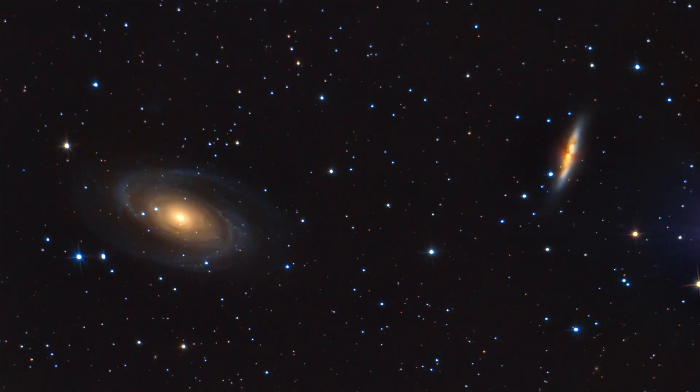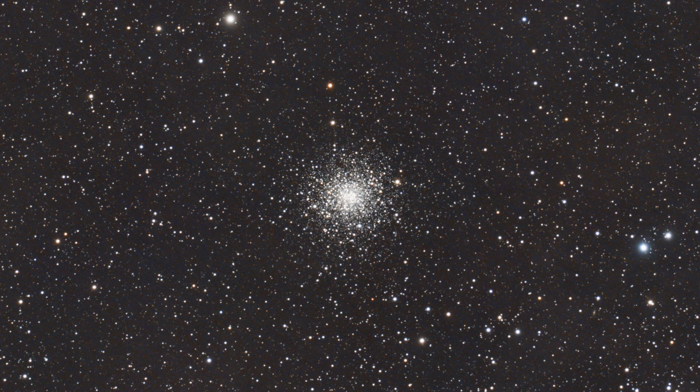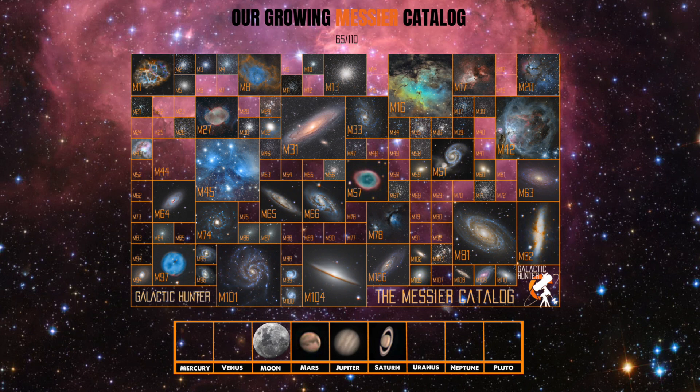Here you can see Avo's picture of M81 and M82 — it turned out really well, very clean, and I really like the diffraction spikes. And here is the image I took with the SVX 130 telescope — just a quick shot of M107, a globular cluster, around two or three hours of data. It's not amazing, but it's one more object done for the catalog. I think we're almost halfway through or more.